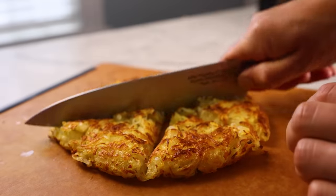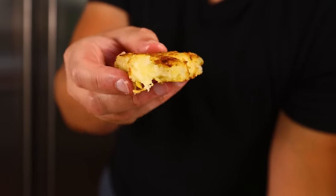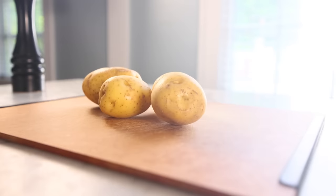You'll get cleaner slices if you really let it cool — I should've let this cool a little bit more. And there it is. Let's taste. Pretty nice. I like the slightly fluffy texture it has in the center from the parboiling. It's just on the verge of becoming mashed potatoes. Nice. Okay, rösti number two.